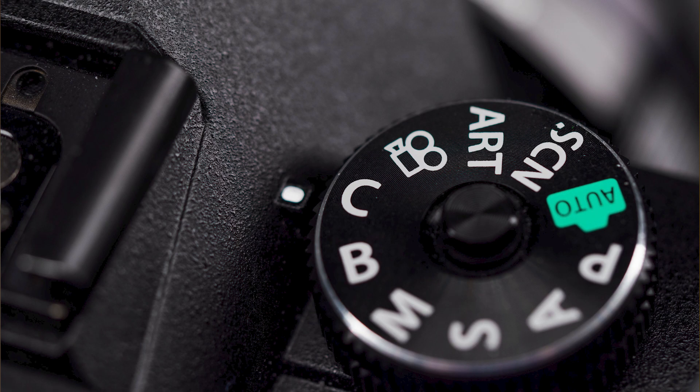The OM5 has only one custom mode on the mode dial. I wish there were more, but there is a workaround and I will let you know what it is.